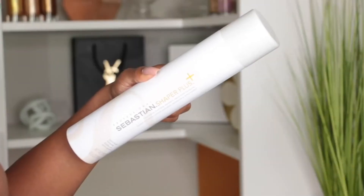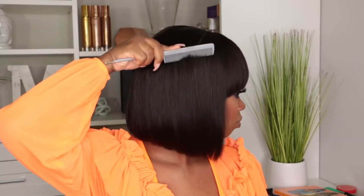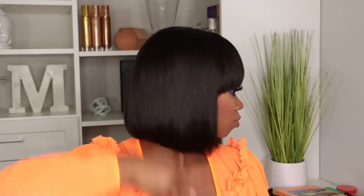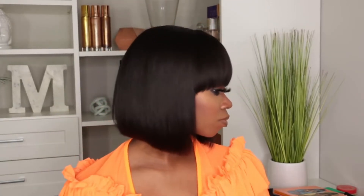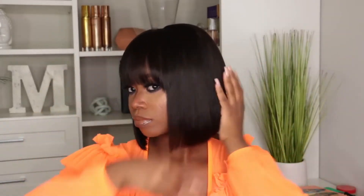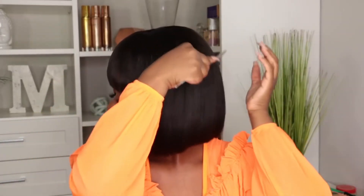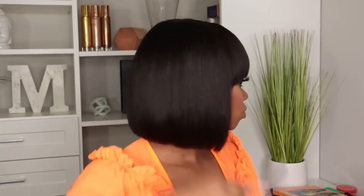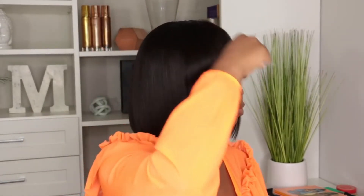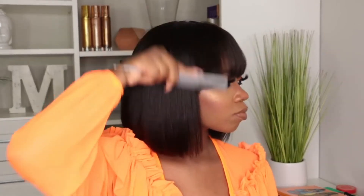To finish everything off, I'm going to spray my comb with some Sebastian Hairspray, which is my go-to hairspray, and just run it through the wig. This also helps tame any flyaways — there weren't too many with this wig — and it just finishes everything off and makes everything look nice and clean. Once you flat iron this wig, you're not going to have to do much to it until you wash it again, especially if you take it off at night, put it on a wig head, and put it on the next morning. This wig doesn't need a lot of maintenance, which is bomb.